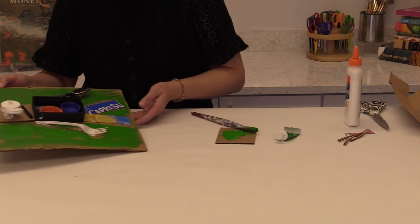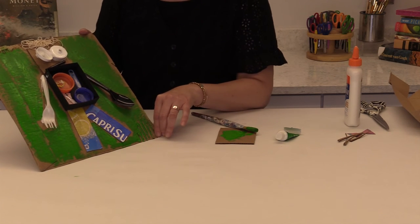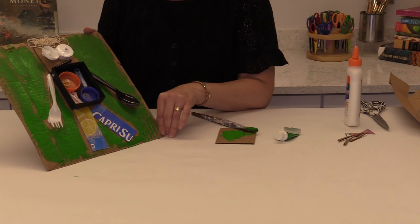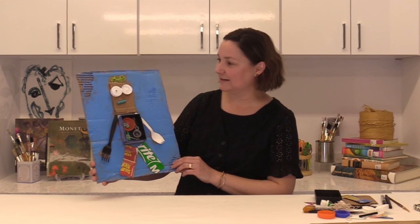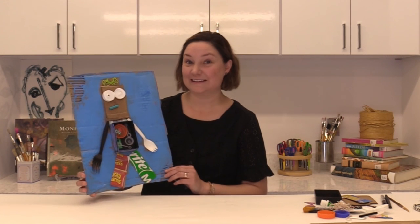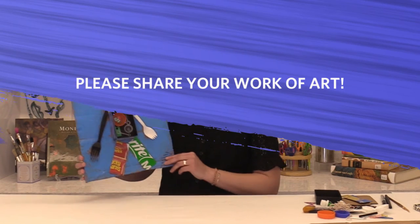Now you have a fully painted robot. It's just a lot of fun to see what you can make with things that you find around your house and how you can make your own robot with your own creativity. This costs little to nothing to make, and it's just so fun to see how creative you can be. Can't wait to see what you make at home. I'll see you next time. Bye!